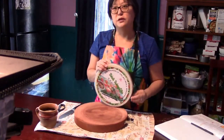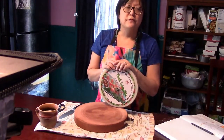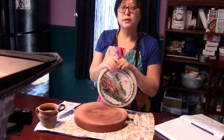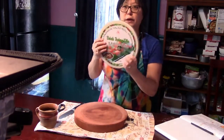We are going to make Vietnamese spring rolls — fresh spring rolls. When somebody says fresh spring rolls, that means it's kind of not cooked. It's not fried. It's made with rice paper.